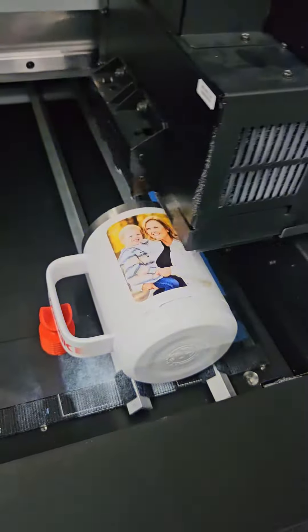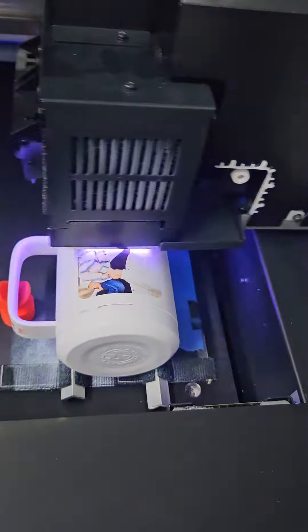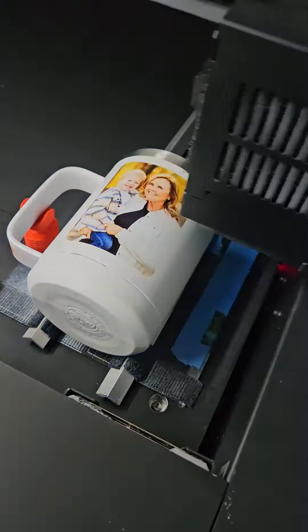I am using a blank from JDS Industries. This is their Polar Camel, one of their styles. They have many styles, many colors, and they just introduced a whole line of some very unique pastel type colors.